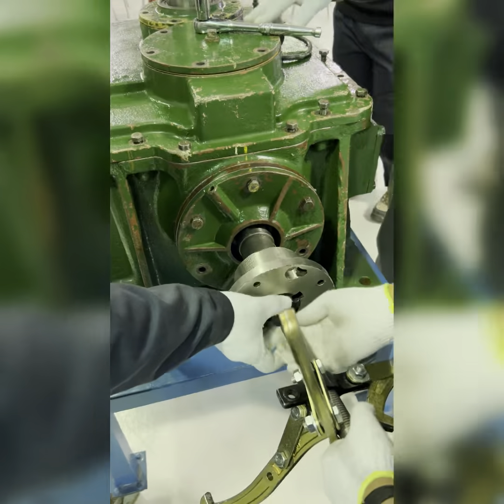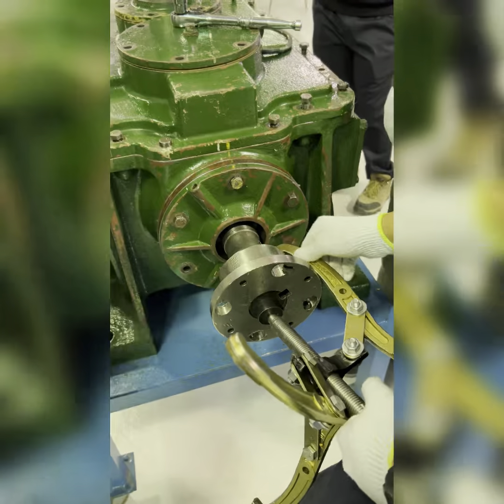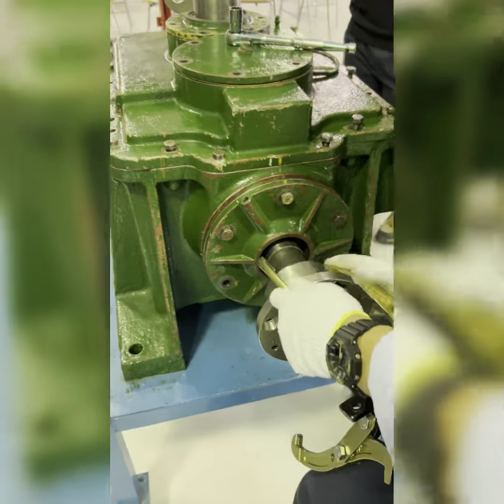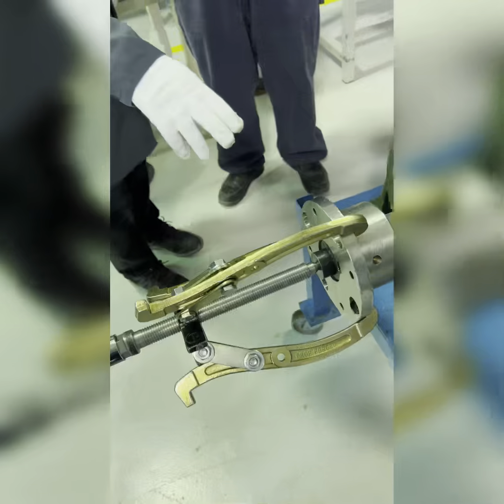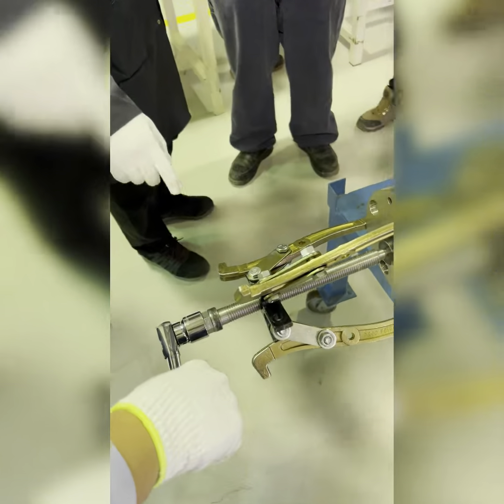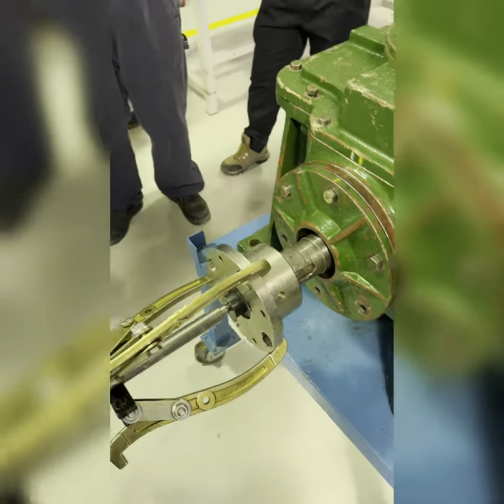Use a spacer or shaft protector — whatever you call it — but it's to protect the shaft. Now, some couplings have been attached; he will use the coupling puller to remove it. Support here while doing so.